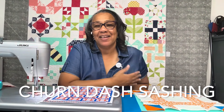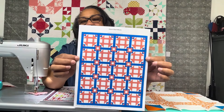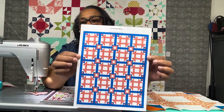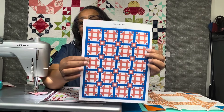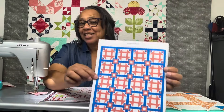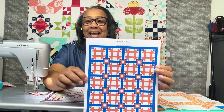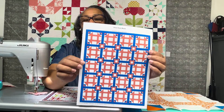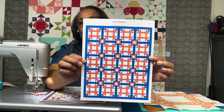Hi guys, welcome back to Quilts by Carmel. I am Jo Carmel and I'm working on my churn dash quilt top. I showed this a couple weeks ago about making a churn dash quilt top and creating a churn dash out of the sashing, so I'm going to change the name of this quilt top — it's going to be called Churn Dash Sashing. I mocked it up in EQ8 in Bella orange and blue.